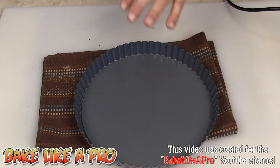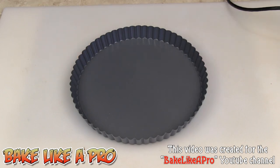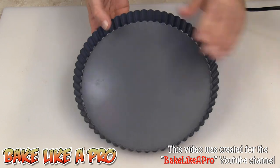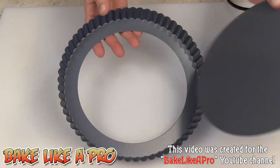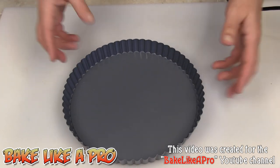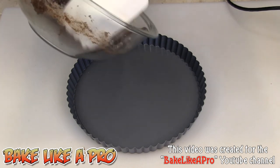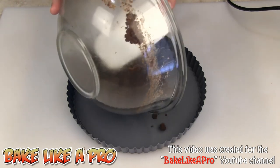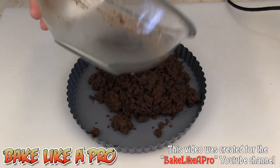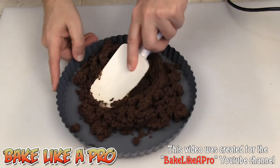I've got myself a nine-inch tart shell pan here. The bottom is removable — when you have the choice of buying a pan like this, always get the removable bottom. It just makes life so much easier. So now we're going to take our beautiful chocolate dough — oh, it smells so good — get all of it in there, and then we're going to start pressing that into place.